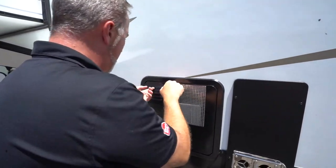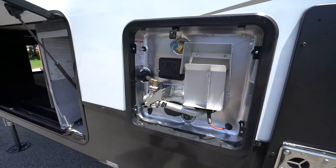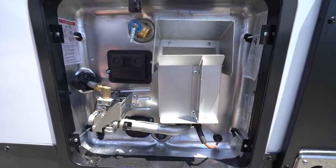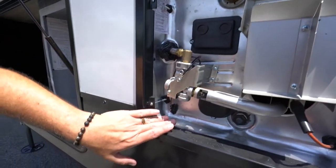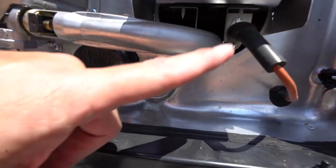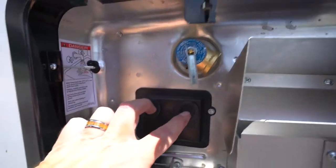You do the little pull tab, lift that up. Right here on the back of our Suburban water heater, you have the little electric switch. You've got your anode rod, your LP igniter, your pressure release valve, and your reset.